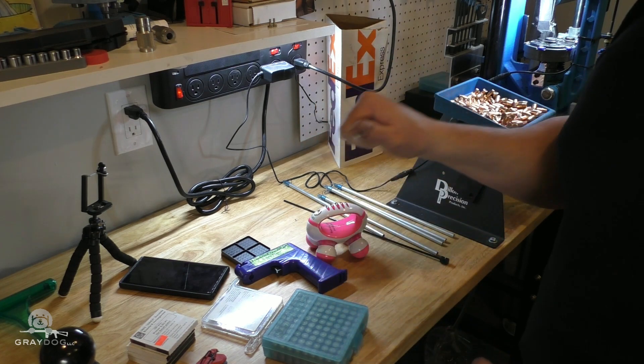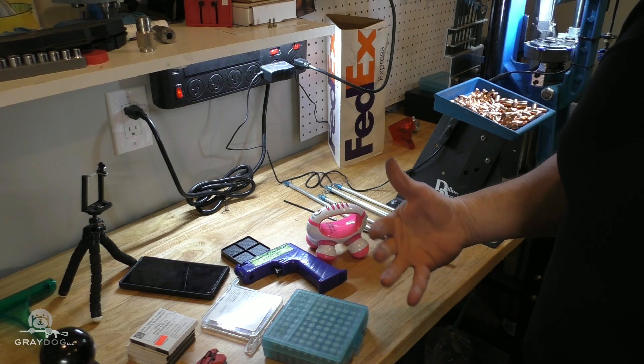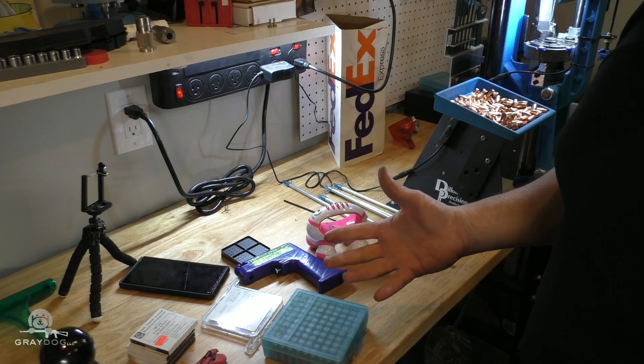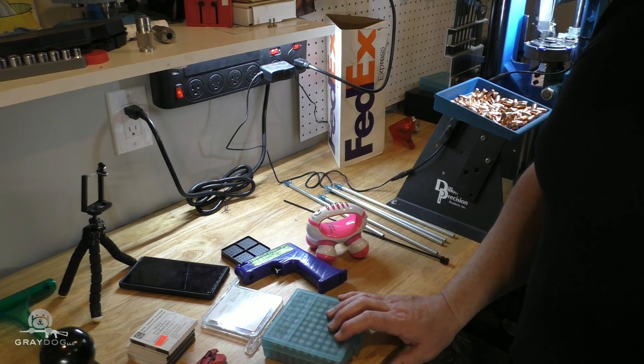The feel of the primer seat didn't feel much harder really than CCI Magnums. So it's in the same ballpark. More details to come.